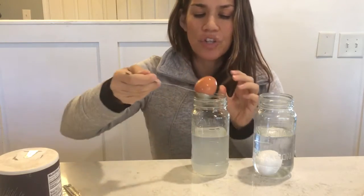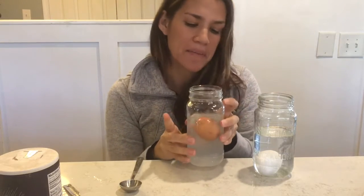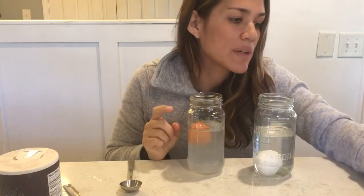Now I'm going to take my brown egg and put it in the magic salty water — let's see what happens. The egg floats! Why does the egg float? The egg floats because the salt water has become more dense than the egg, so the density in the water is able to lift the egg up. The egg floats because it is not as dense as the salty water. The egg in the clear water is denser than the water, therefore it sinks.